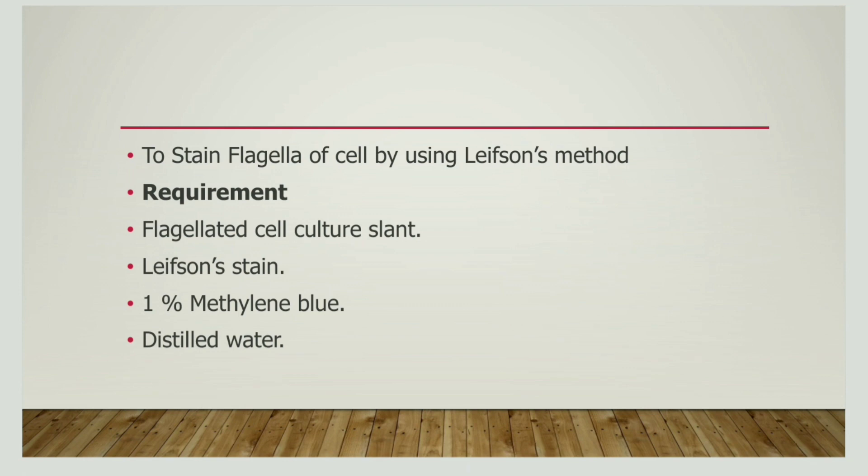Now let us discuss the requirements needed for this method. First, we need a flagellated cell culture slant. We need Leifson's stain, 1% methylene blue, as well as distilled water.